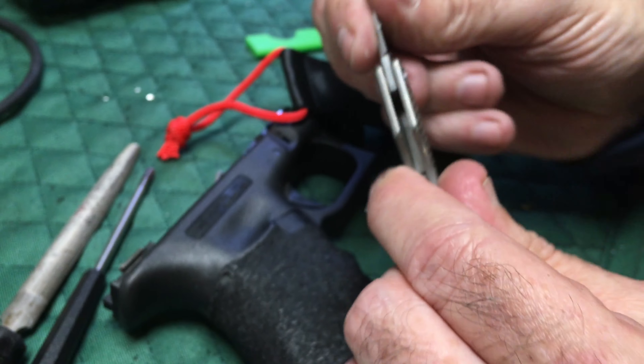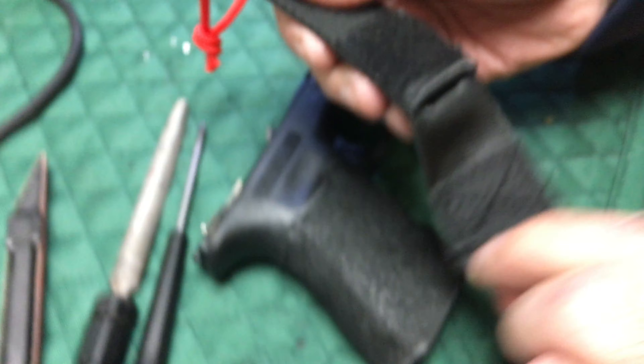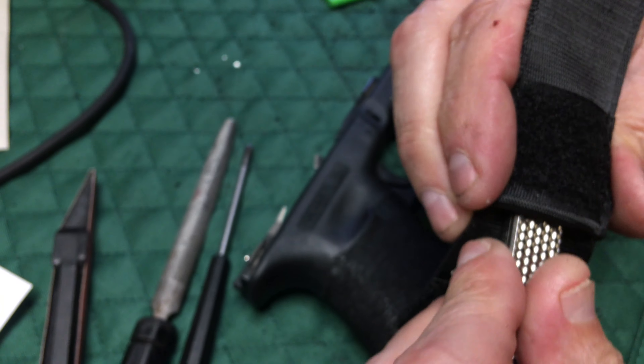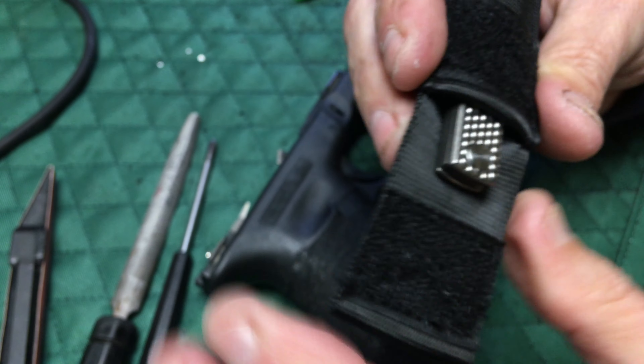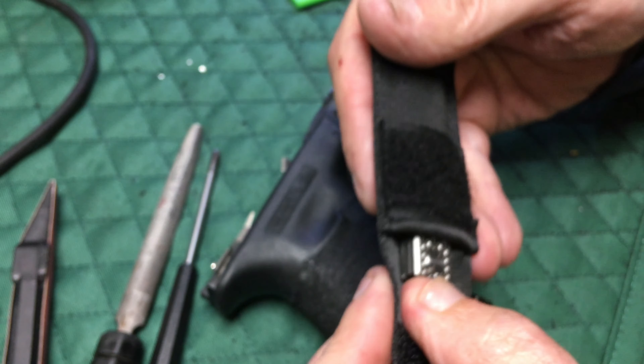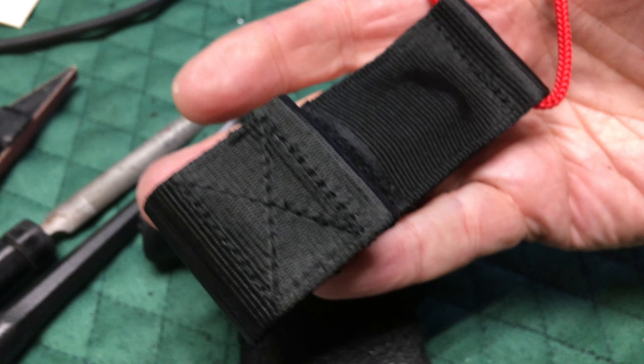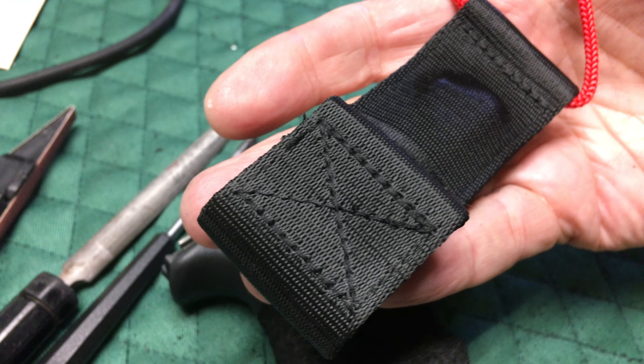There's a place for a lanyard on there. Let's close it. And look here — it's got the seat belt pouch. We call it a seat belt pouch because it's seat belt material. I can shove that way in there, but there it is. So if I feel uncomfortable putting a folding scalpel in my pocket, put it inside that.